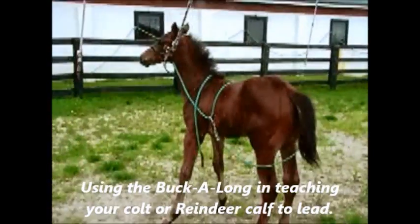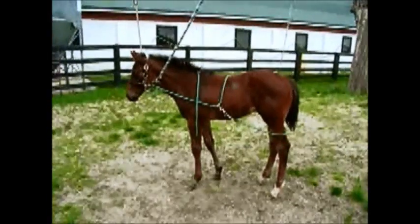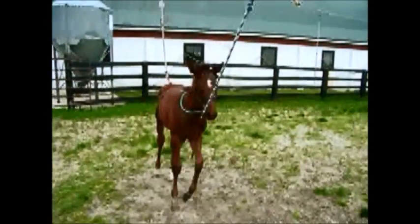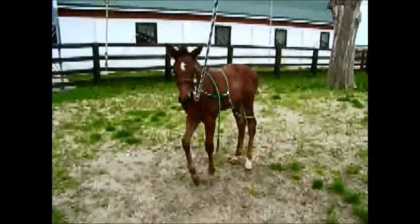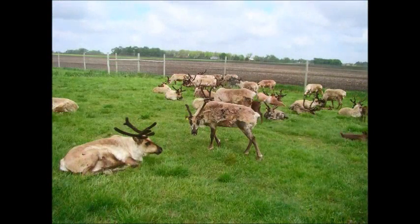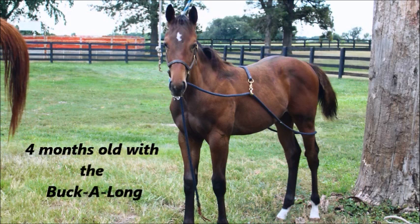It's too windy to shoot video today, but I just wanted to get a little bit here on the video. This is the first time being tied up. We've been using the buck-along awning right along, and we loaded in the trailer — we're going to get some more shots tomorrow. As you can see, he's done pulling back. Mama's tied right over here. Believe me, this is the easiest way to do it.